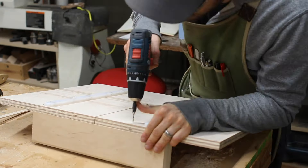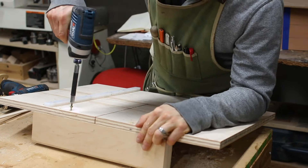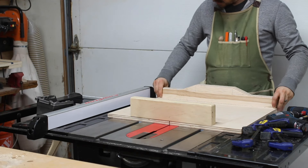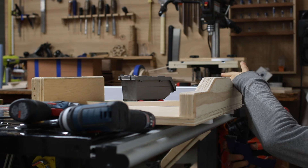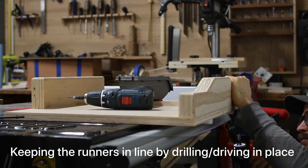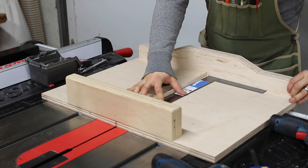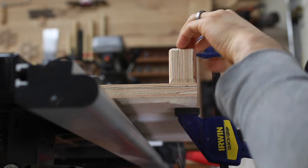First, we need to attach the front fence. This can be done by eye with a trusted square. This fence doesn't have to be that accurate because its main purpose is to hold the sled together. The rear fence is the focus of our attention. I start by sinking two screws, one at each end, to secure the rear fence to the base. I can align it by eye with a square to get a first reading, but we'll make it even more accurate using the five cut method.